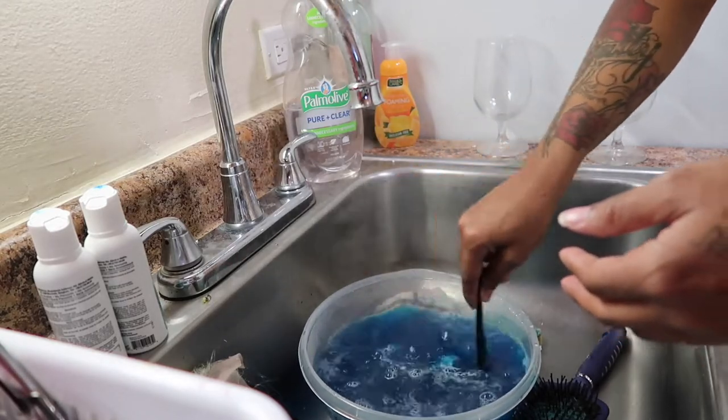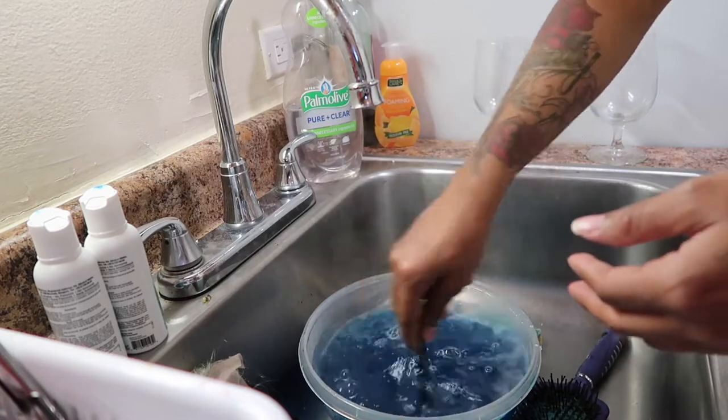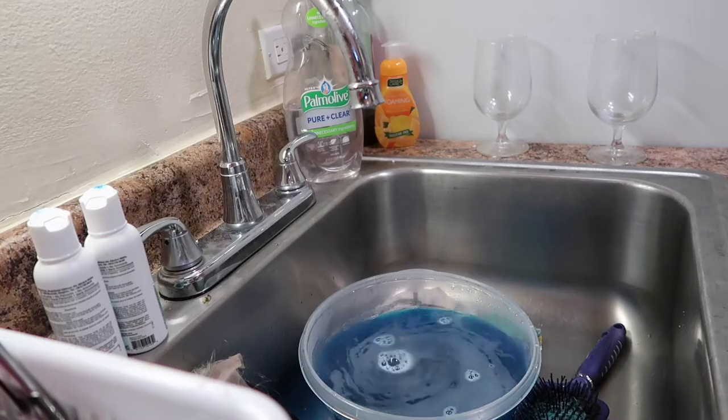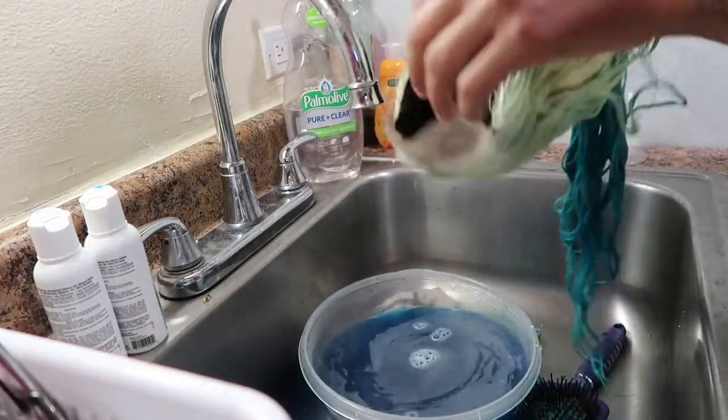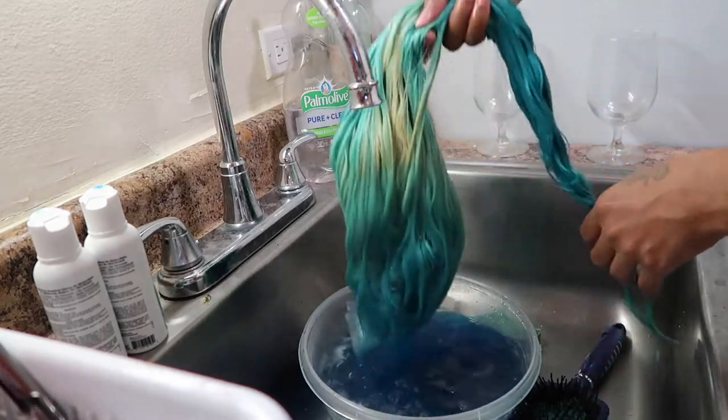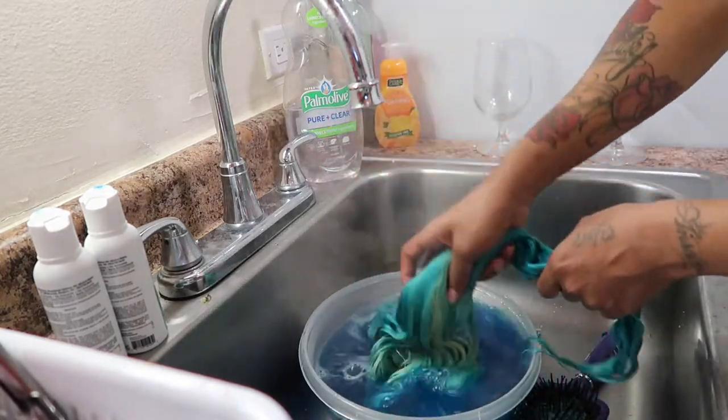Plus the wig was soaking up the water, so I just decided to start over with a whole new bottle to just make it look even and seamless, instead of just using the same bowl that I had to begin with.